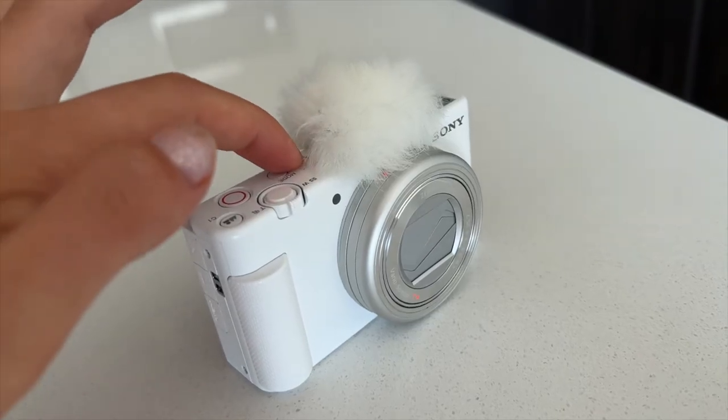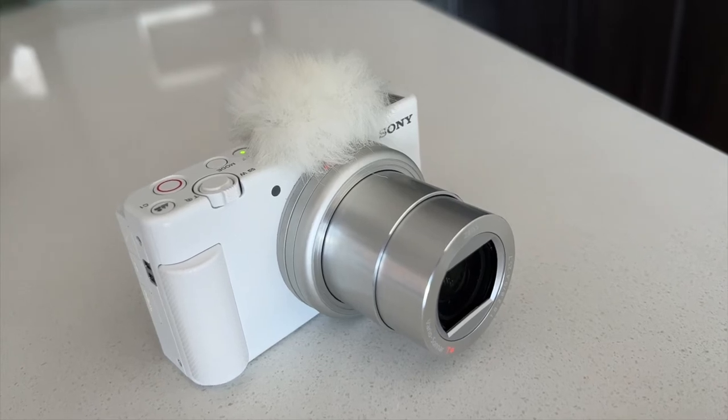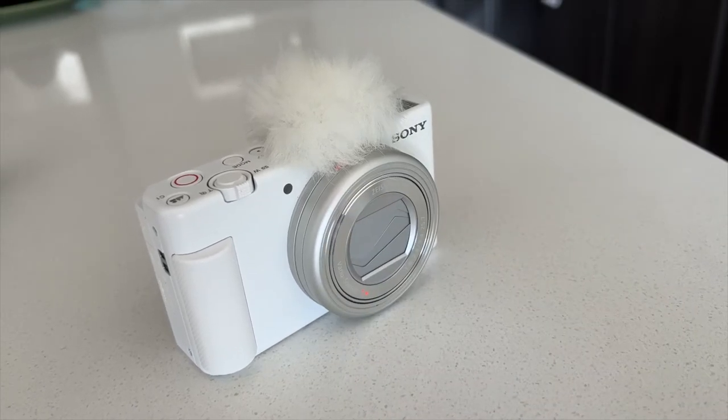Now let's get into the girly notes. The first thing I noticed — and also why I really wanted this one — is that they have a white edition. There's also a black edition but it looked a little bit too technical or manly for me. I really like the white one; the windscreen cap on top of the mic makes it look like a little bunny or something, so it's a really cute camera. I actually got a lot of compliments when I went to the mall with it — people noticed I had a really nice camera. It actually makes you look good because it's white and cute.